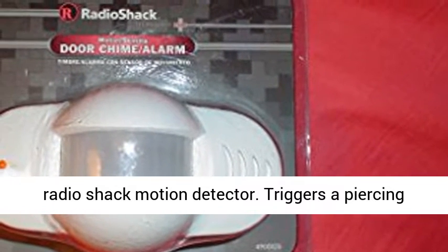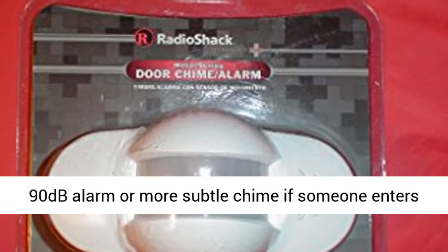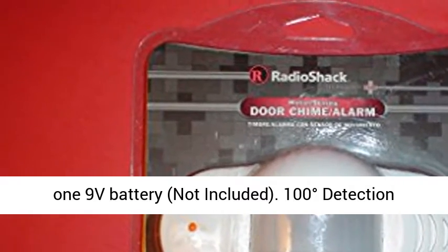RadioShack motion detector. Triggers a piercing 90 decibels alarm or more subtle chime if someone enters or passes by. LED low battery indicator. Requires one 9V battery, not included.